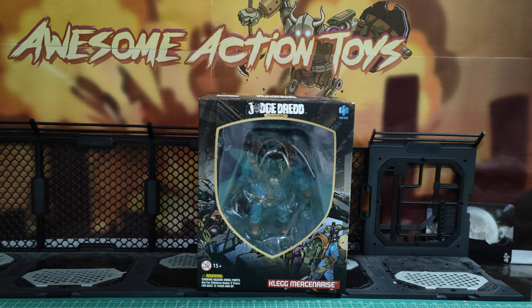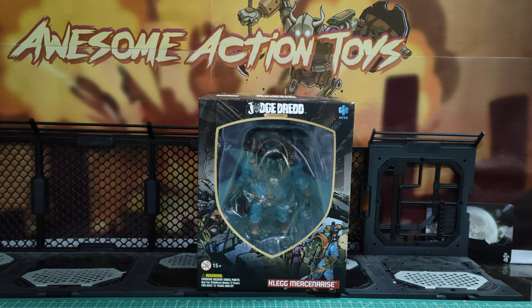Welcome back awesome action toy fans and subscribers. It is Hiya Exquisite Mini. It's the Judge Dredd line and this time we've got the Clegg Mercenary — it's not supposed to be 'Clegg Mercenarise' but they put that on the packaging. Comes in a much bigger box than the others and it's got substantially more weight, which makes you worry it could be a bit top heavy and difficult to stand.